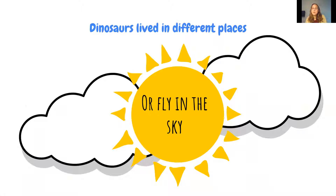One thing students always think is that pterodactyls are dinosaurs, which they're not — they're actually just reptiles. Students are really interested in determining why pterodactyls are not dinosaurs, and if they're not, what dinosaurs actually fly in the sky.